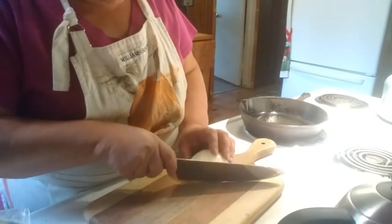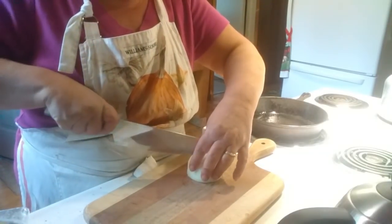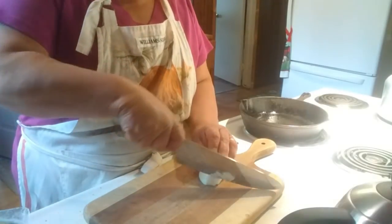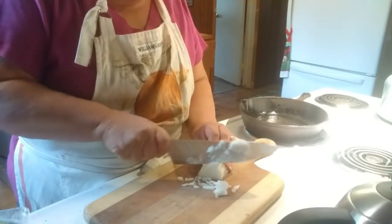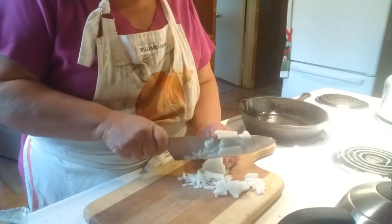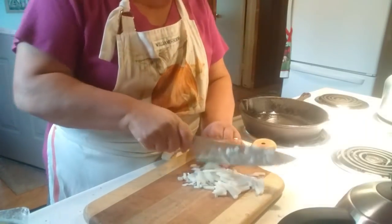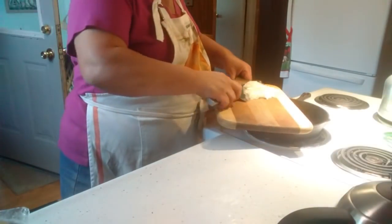I'm going to slice my onions fairly thin, and I just want them chunked — I don't want big slices in here. That's about all I'm going to do with that. Nice and thin. And there's the sizzle — there we go, that's what you want. And into the pan it goes.